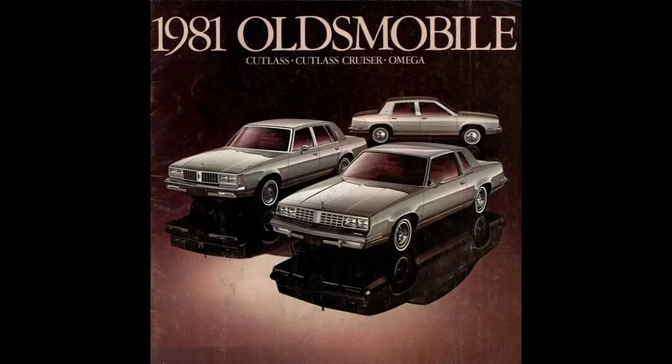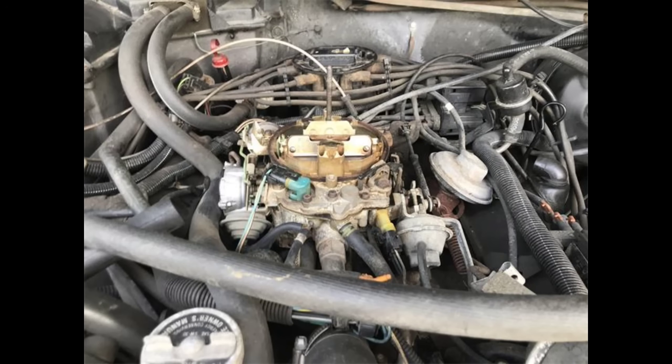Debuting for the 1980 model year in California and 1981 in the rest of the United States, the Feedback, or Electronic Carburetor as it was more commonly known, was essentially a modification of what GM already had in production. They incorporated two new pieces of technology into the carburetor itself: a mixture-controlled solenoid to control the primary metering rods, and a throttle position sensor to let the engine computer know what the throttle angle was. They operated in conjunction with GM's new Computer Command Control System, which was GM's version of the OBD-1 engine computer.